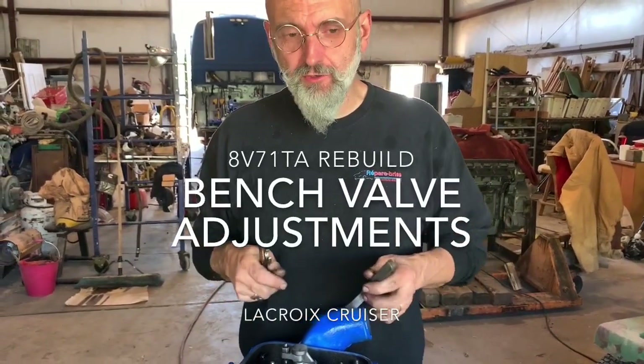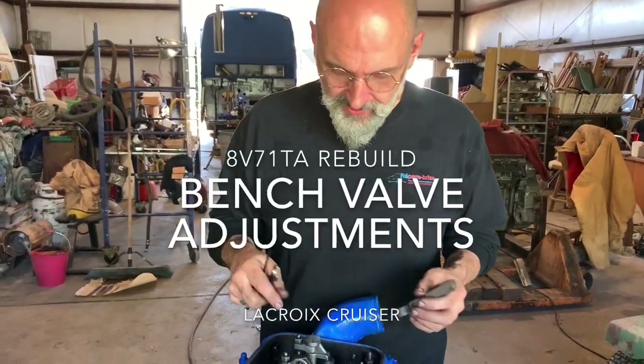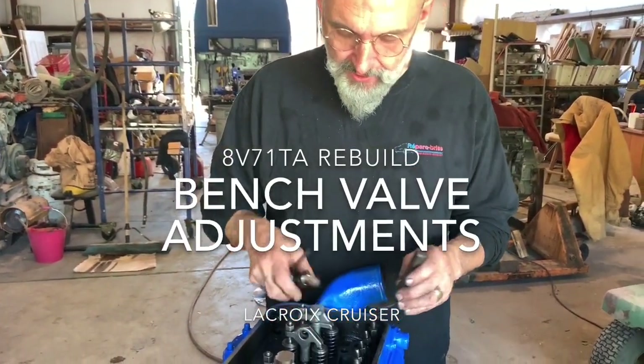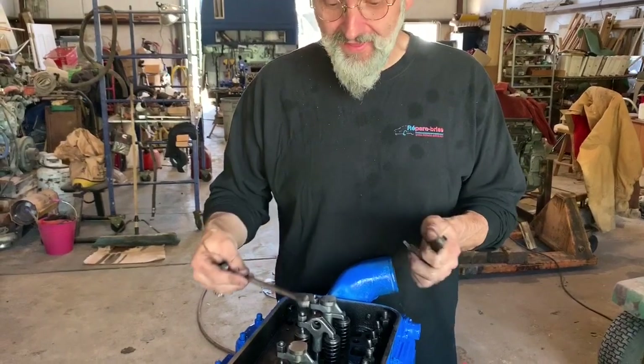Adjusting the bridges on your newly remanufactured Detroit diesel heads. These are for an 8V71TA. You need two feeler gauges, both 15 thousandths of an inch.